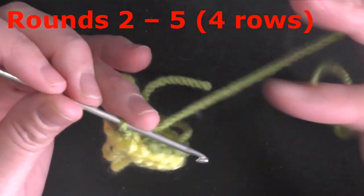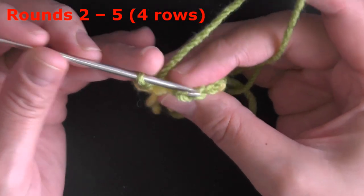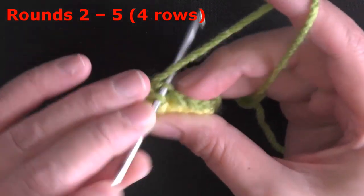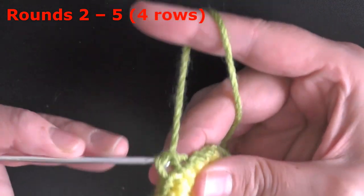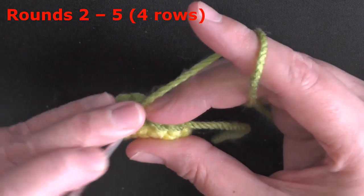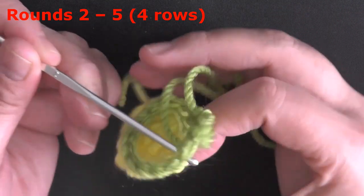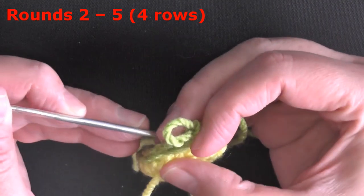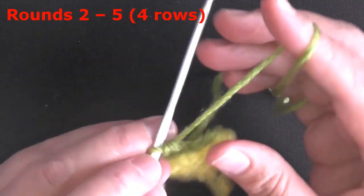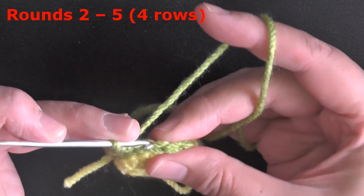For round 2, and this will be the same for rounds 2 through 5, you'll have 14 stitches working in the back loop only. The front loop is facing you — go into the back loop and do a single crochet. You'll work back loop only for 14 stitches all the way around, for a total of 4 rows: rows 2 through 5.